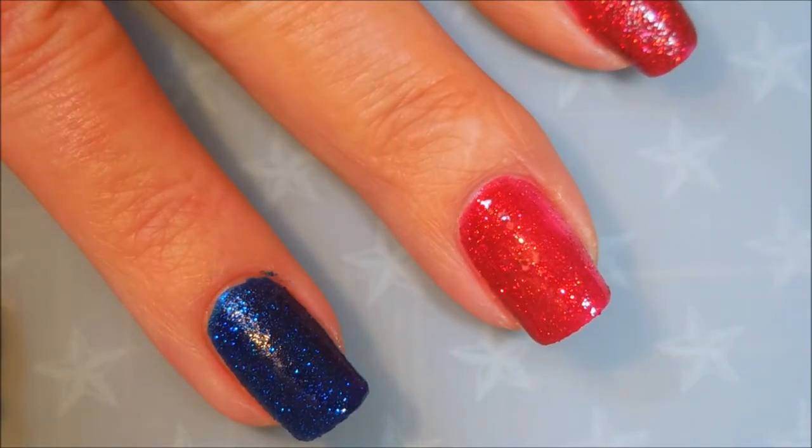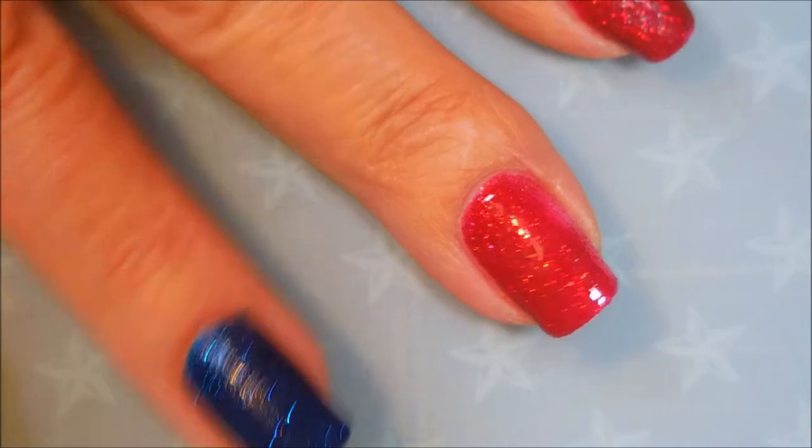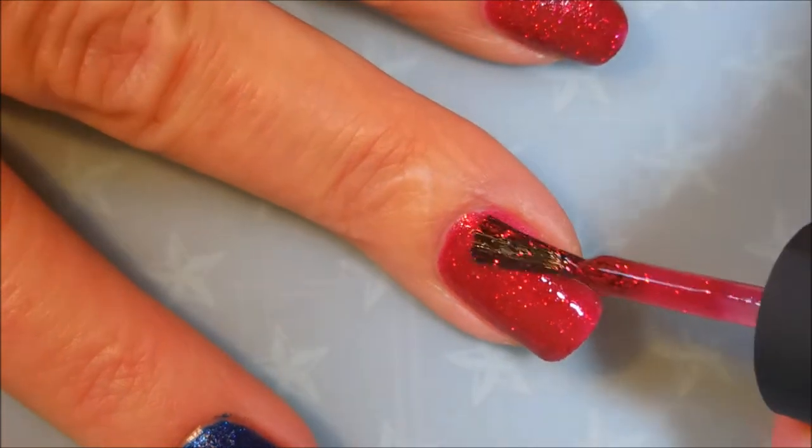I'm doing kind of thin coats — I'm not just clopping it on there, because I wanted this to dry down so that I could do my stamping without messing it up. Because I am going to stamp on it before I top coat it.